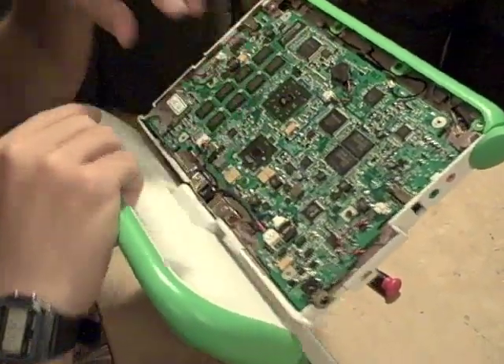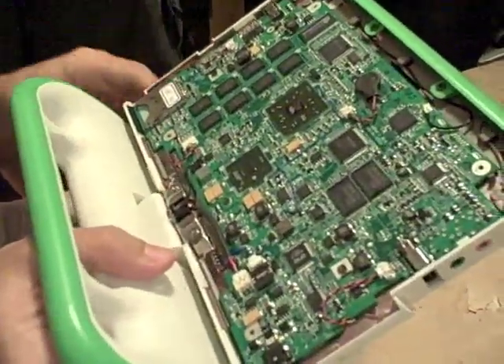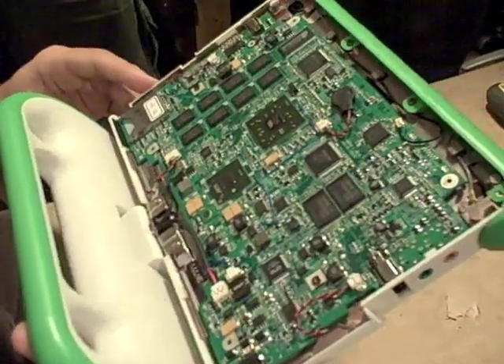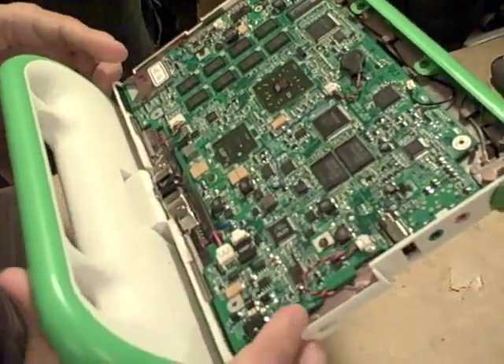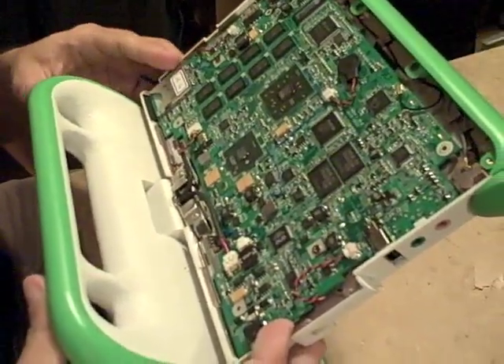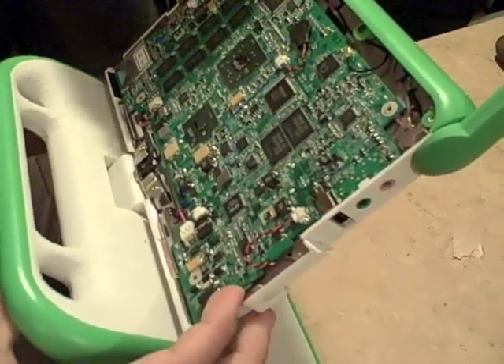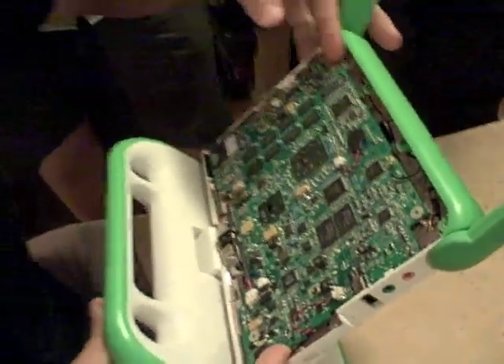This is a completely different processor configuration. The whole thing is — I should be showing them next to each other. I thought the board was kind of smaller than the old one, but I don't see any difference in size. Theoretically they're the exact same size, so you could actually take a XO 1.5 motherboard and put it in an XO 1.0 computer.